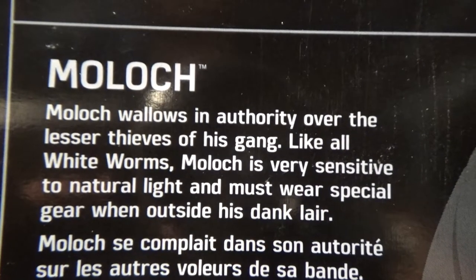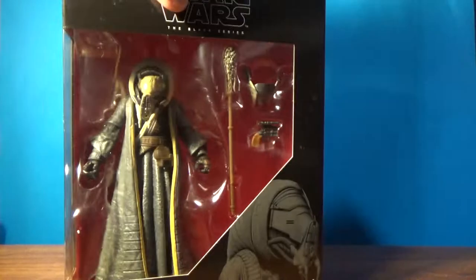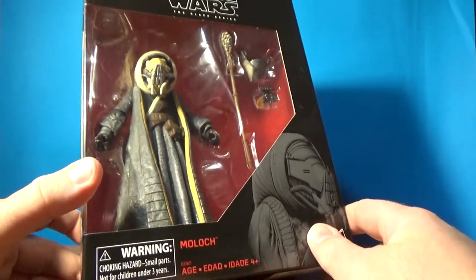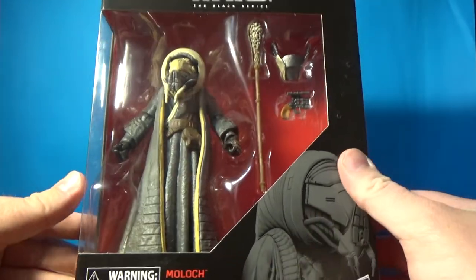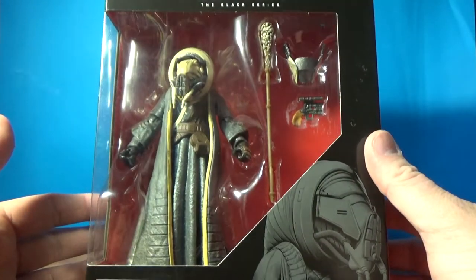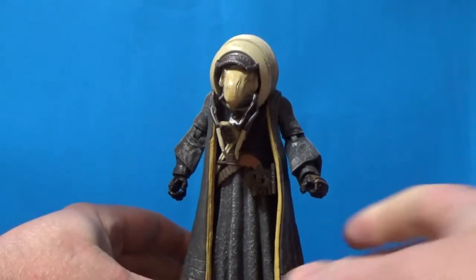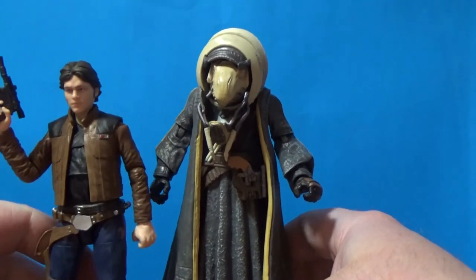There's a bit of writing on the back. It's a pretty big box — about the same size as the Gamorrean Guard, maybe a bit wider. This looks like a pretty solid figure on the inside. It looks bulky enough to justify a bigger box, and it's quite thick so it certainly wouldn't have fit in a regular box. Let's crack him open and have a look. Here he is — looking pretty damn cool. Quick size comparison next to Han.